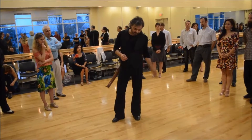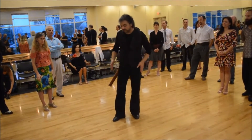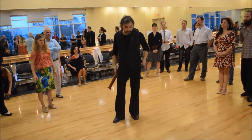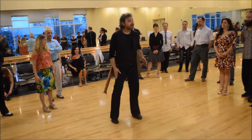One, two, three. One, two, three. And two here. First together, the rest is... One, two. One, two, three, four. One, two. That's Cruzado.